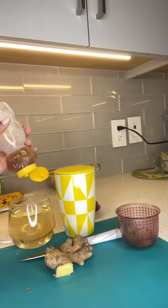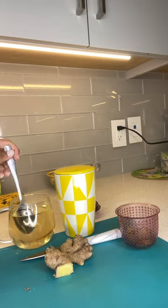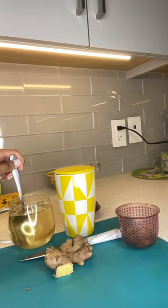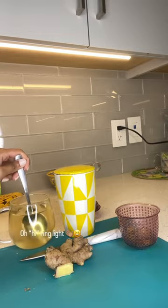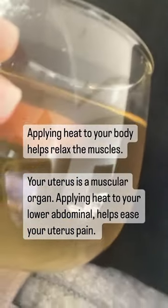If you want a little sweetness, you can add some honey — it always makes it taste even yummier. Just stir it around and you're done. Now there's a bonus with ginger tea: once it cools down a bit, you can also put it to the lower abdomen, and it helps with cramps that way too.